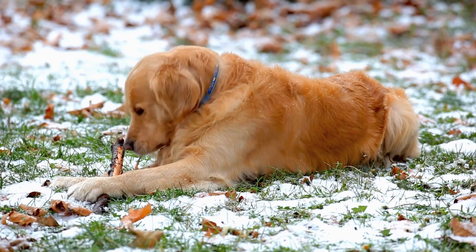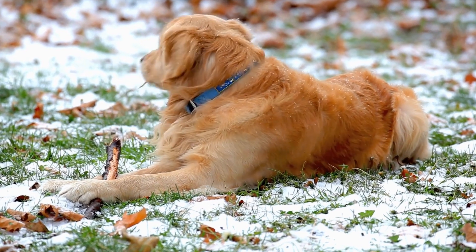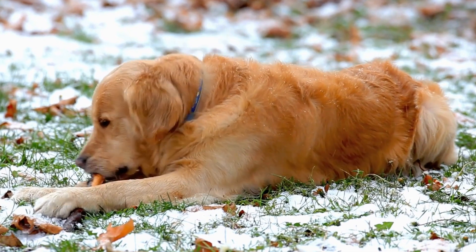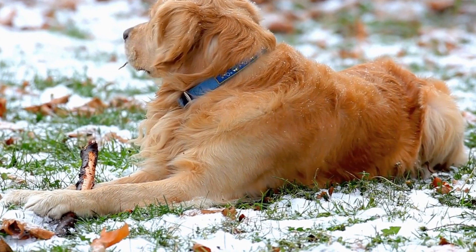In conclusion, incorporating your golden retriever into your Halloween celebrations through pumpkin carving is a fantastic way to bond, showcase your dog's individuality, and create lasting memories.